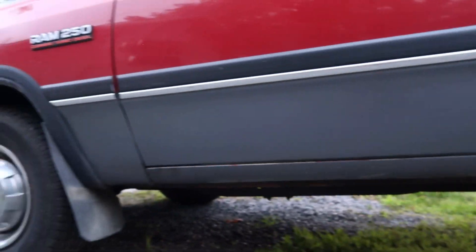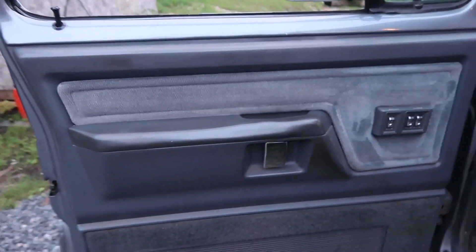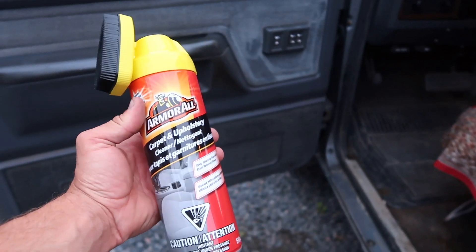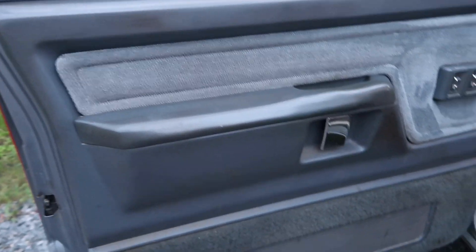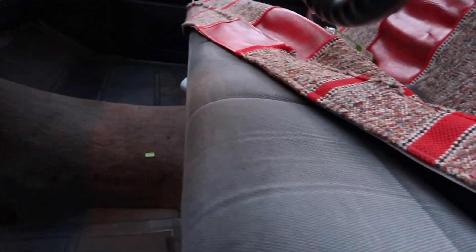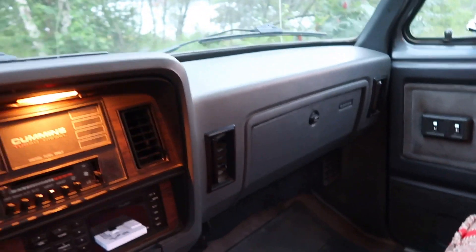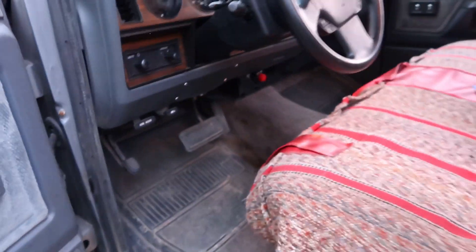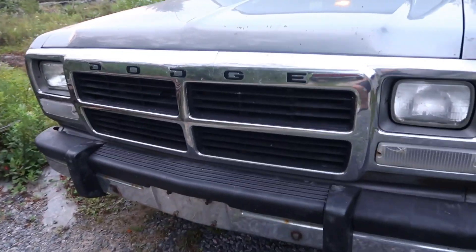Everything is in really good condition. This was all dirty so I got some Armor All — I've tried Turtle Wax and others on the second gen, but this stuff works amazing. I just did that top piece of the door panel and it came out so clean — it was gray before. Look under here, the seat is like brand new, everything's like brand new. The door panel's next for my project tonight. Dash is in good shape, headliner is in good shape, everything is really in good shape.